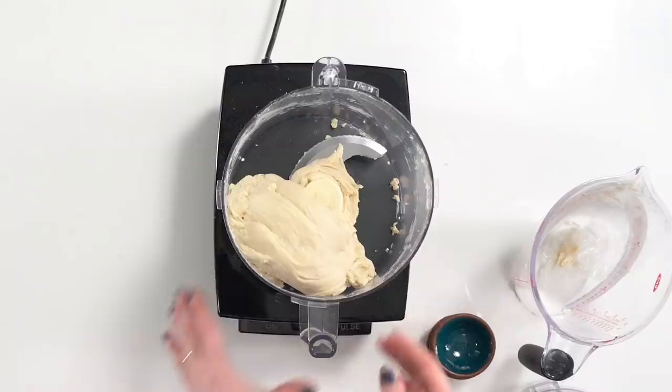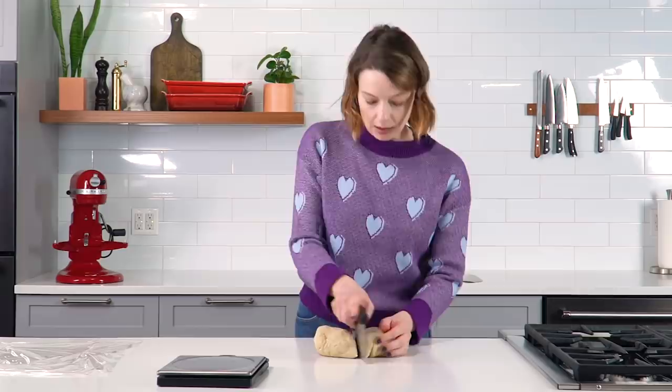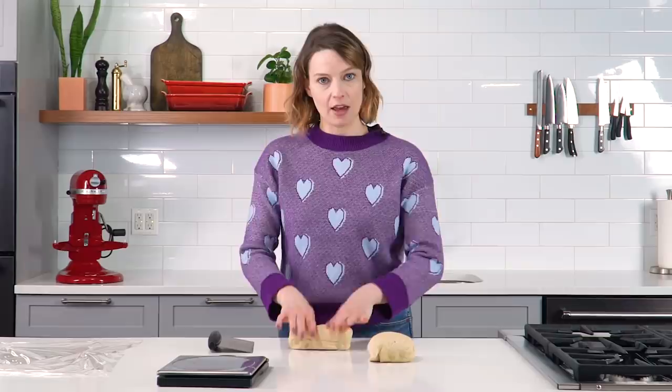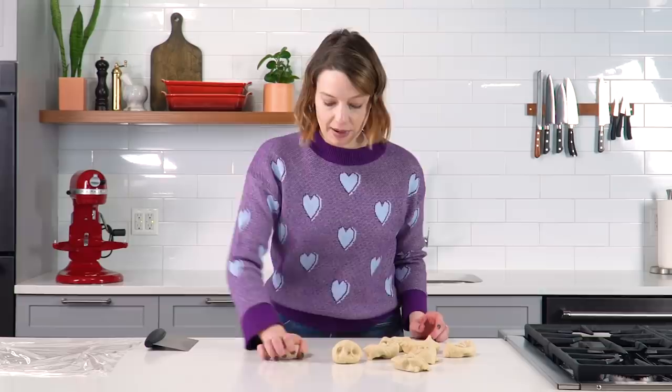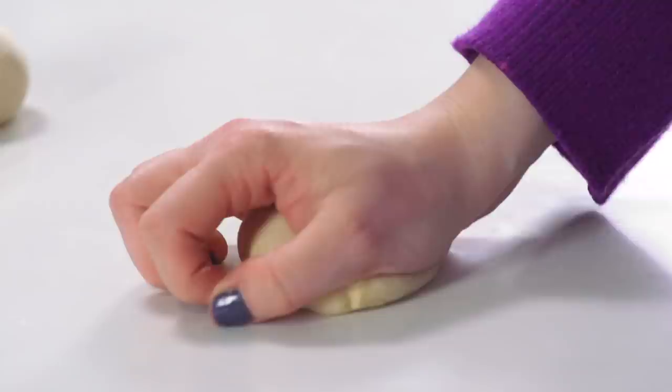I'm going to take this dough off the machine and just turn it onto the clean counter and divide it into pieces for our bagels. You can use a scale to divide them into eight equal-size pieces, or you can use your eyeballs and your intuition, or a combination thereof. This makes about eight three-ounce bagels. I'm shaping them into rough pieces, keeping it pinched between the counter and the heel of your hand with your fingers keeping it in bounds so it doesn't get away from you. Now that all the dough has been balled up, it just needs to relax for about 15 minutes before we shape it into bagels.